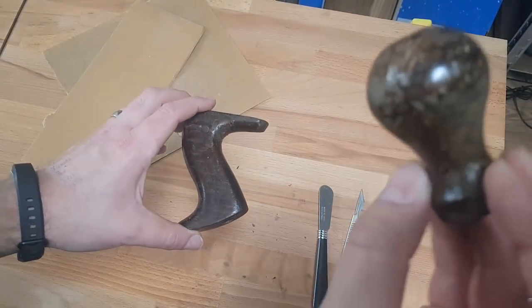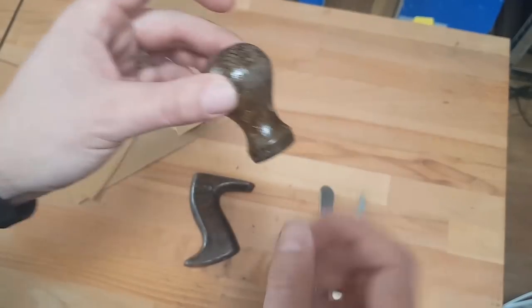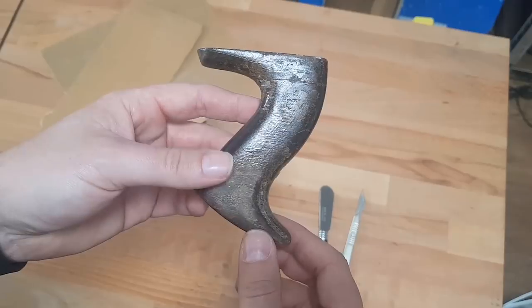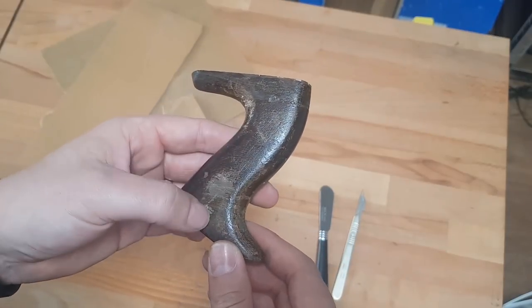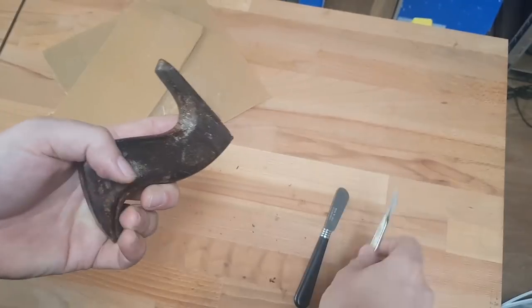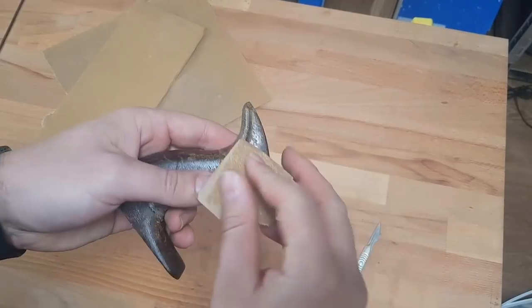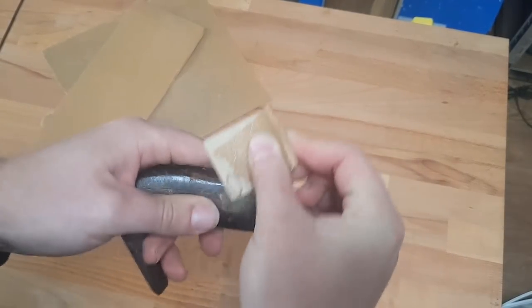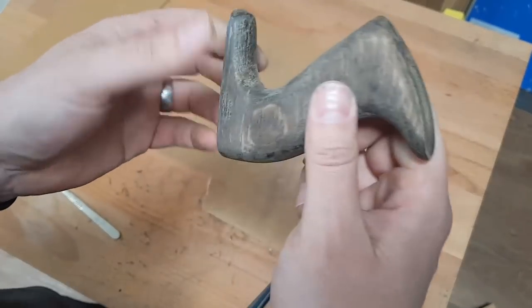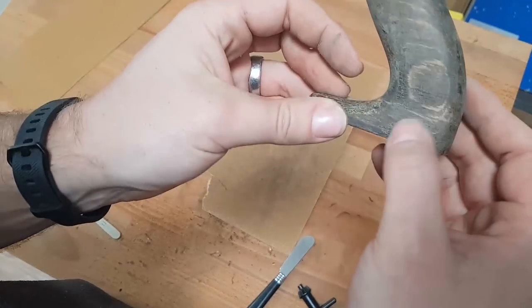It's time to take a look at restoring the handles and grips. I'm going to do the rounded one later on the drill press because it's easier to keep sanding it consistently that way. This one I can clearly see has already been coated a few different times, probably in several different products, so I'm going to use a few different techniques to take off as much as I can. I'll be using a scalpel in the tighter areas, an old butter knife to scrape off the flakier bits, and then sandpaper for the rest.